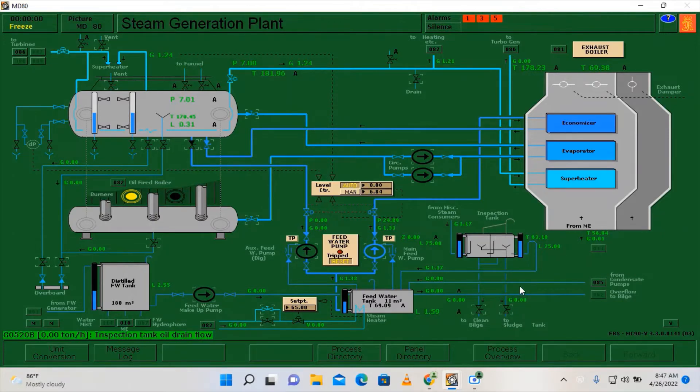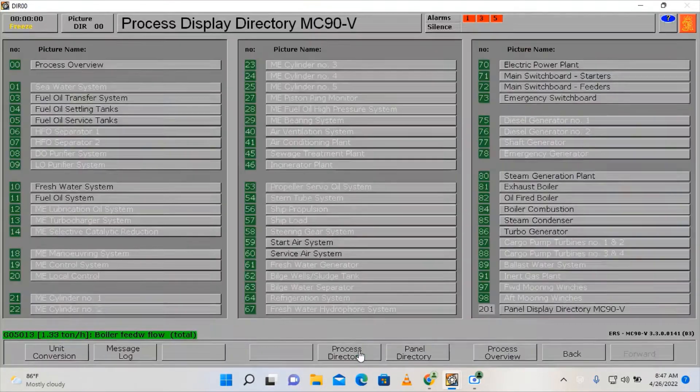Hello everyone. For today's video I'm going to show you my practice exercise on securing the marine boiler using wet preservation. Wet preservation is the process of preserving a marine boiler when we are not using it for a longer time — we fill the boiler with chemically treated water in order to avoid corrosion. In this simulation we also have limited access on various systems.